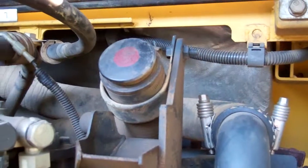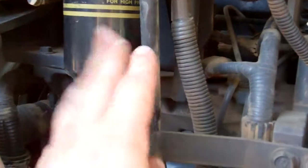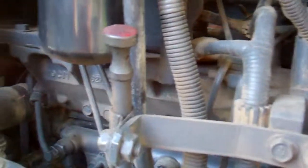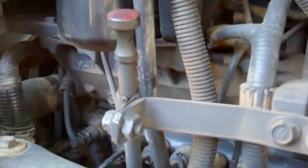This machine takes 3 gallons of 15W40. Recheck your oil level — it should be at the very top of the high end on the dipstick. Run it, recheck it again, and you're good to go.